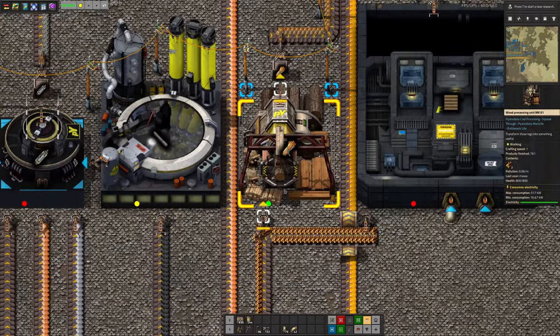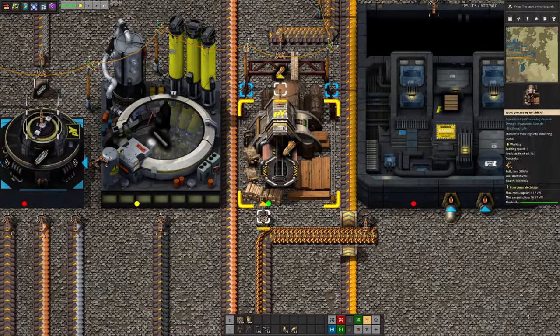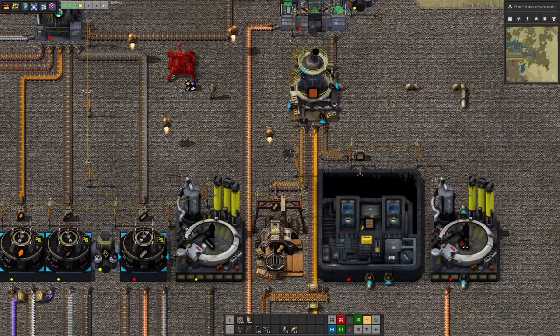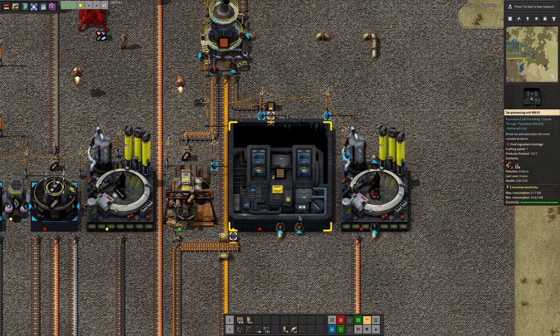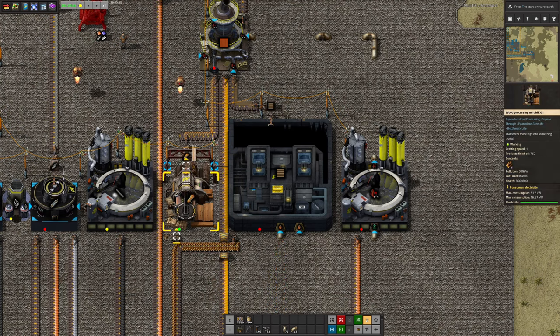Over here we're using a high pressure furnace to turn coke into graphite rods, which seems to make a reasonable amount of sense. And over here there seems to be some sort of threshing machine — a wood processing unit — taking in wood and turning it into raw fibre. That's going up to be mixed with treated wood, some sap, and some formaldehyde. There's so much stuff going on here!